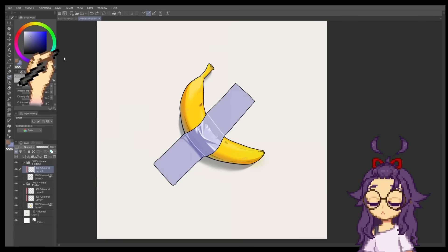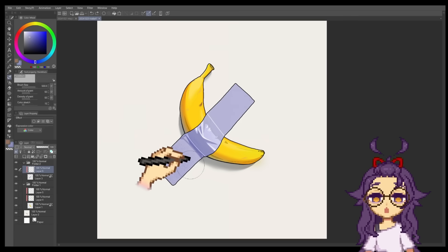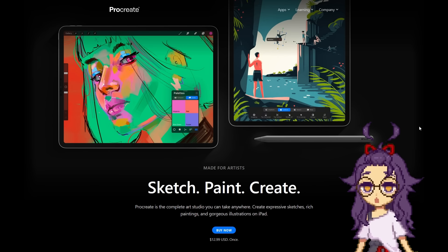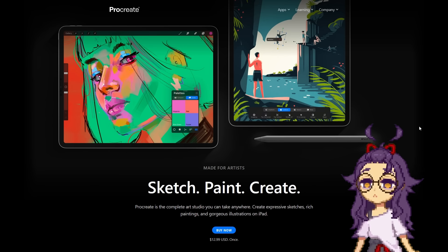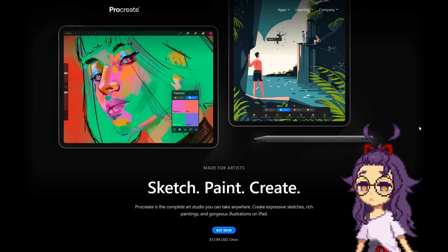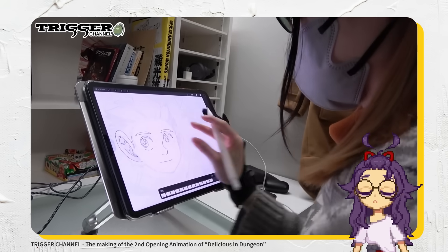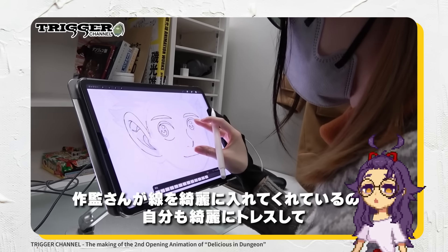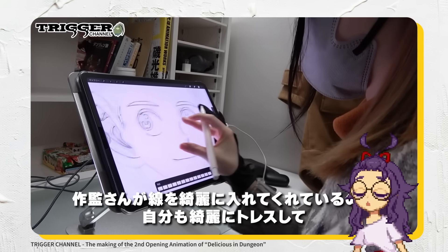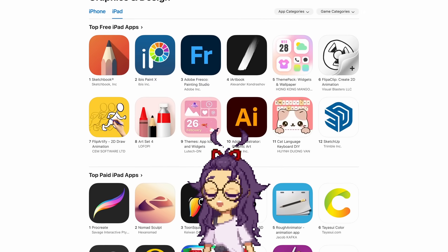But what if you'd prefer to use a mobile device instead? I mentioned earlier that the iPad has one of the best drawing apps available and that app is Procreate. It is a paid app but it's very reasonably priced. It's super intuitive and easy to pick up but it doesn't skimp on features either. Plenty of professional artists actually use Procreate as their primary drawing application. If you're looking for a combo that feels the closest to drawing on paper, that would probably be Procreate with an iPad. But it's also not the only option available on the iPad.